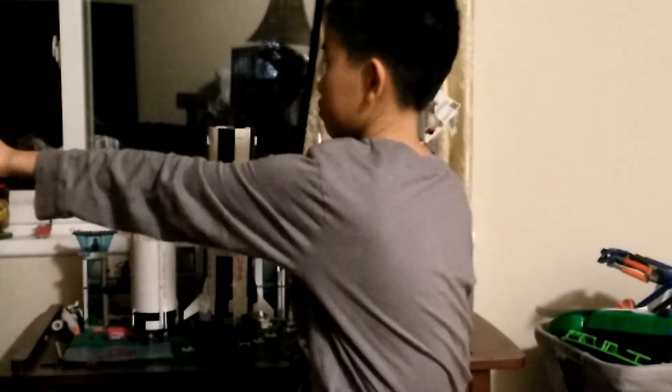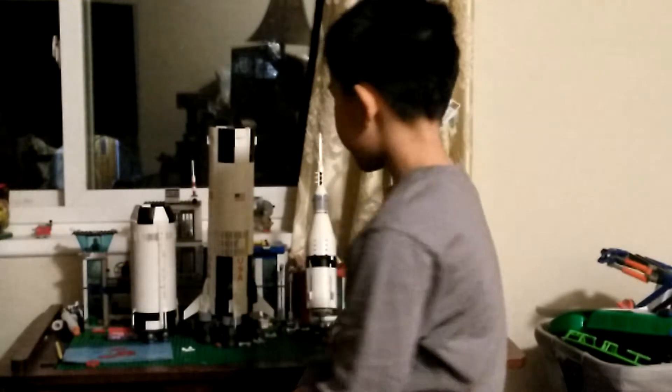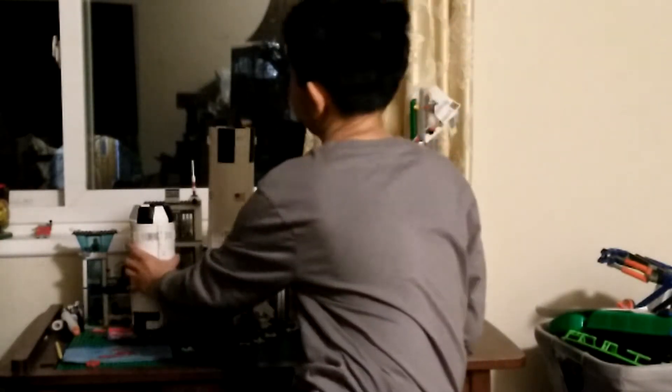Hi buddy, welcome back to my YouTube channel. Today I'll be talking about the Saturn V model that we built. I separated these three stages, which I disassembled, because if they were assembled they would have towered high above the camera. So I'm going to assemble them so you can see.